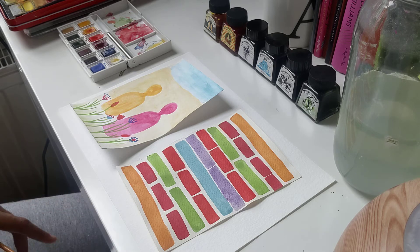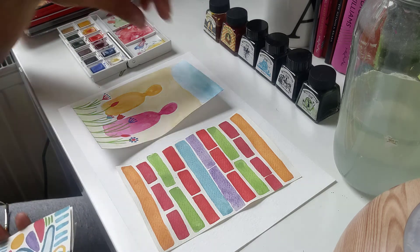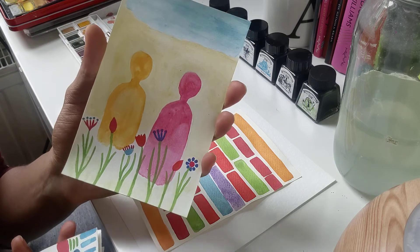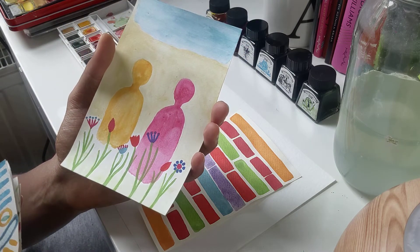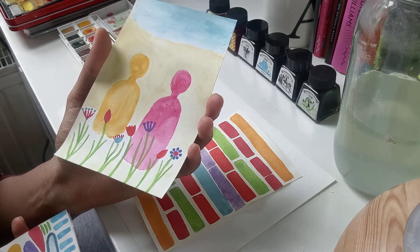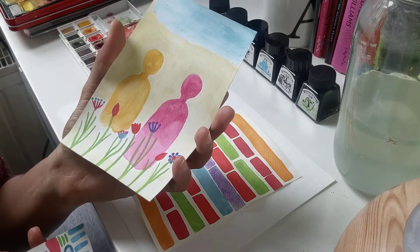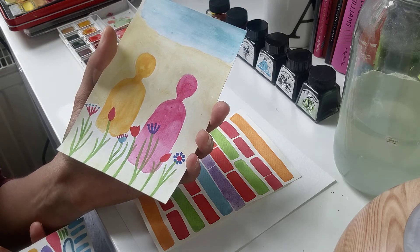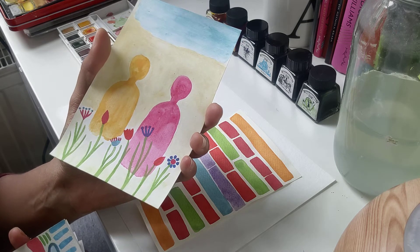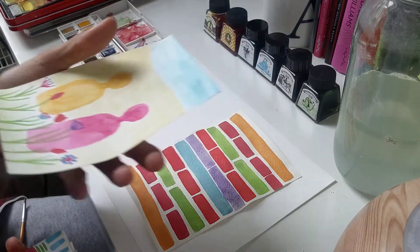Now I would like to show you some of my works that I have done over the Easter holidays. Here's a little watercolour painting that I did. I really enjoy nature and this shows how much I enjoy being around the sea, being in the countryside, and also enjoying flowers and just feeling the breeze and breathing in clean, lovely fresh air.